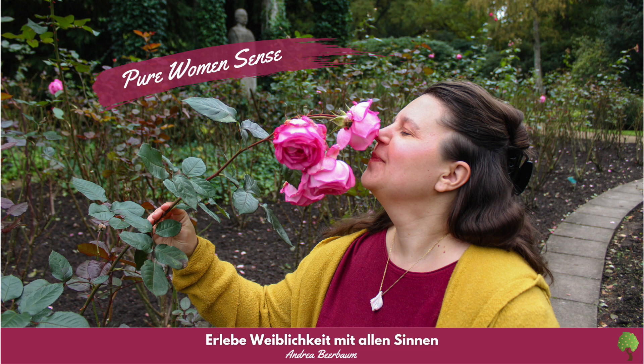Beginne mit dem Body Scan, um einmal genau durch den Körper zu reisen und hineinzufühlen, indem Du Dich von unten nach oben mit der Farbe Violett einfärbst. Lasse die violette Farbe in wellenartigen Bewegungen einfließen.